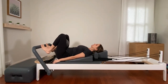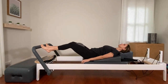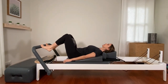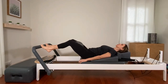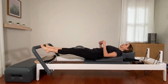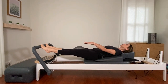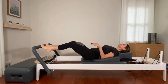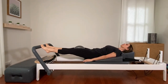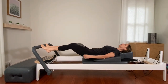Same breathing pattern. Inhale here. Exhale — squeeze the ball, belly pulls in and up, press out. Reach, then bend to come in. Squeeze, press out, and bend to come in. We're lengthening and stretching. Take that little extra bit of time at the top to pull in opposite directions — toes trying to push the bar away, legs trying to grow in the opposite direction. Remember your breath and your squeezing of the ball as you press out.